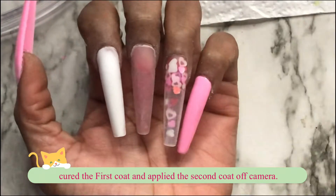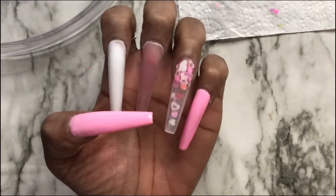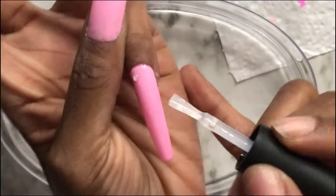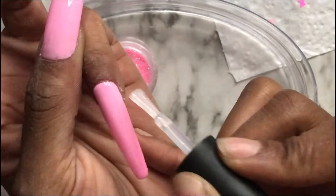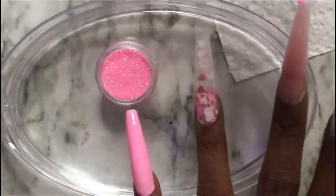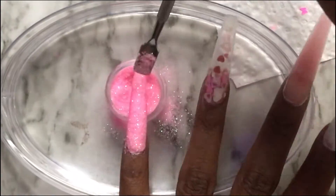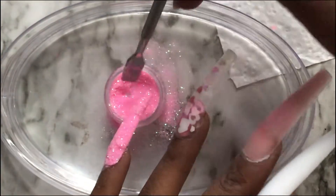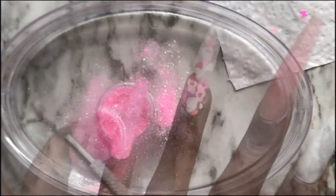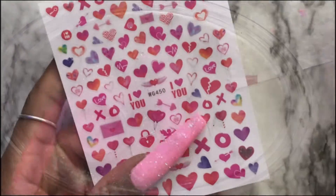These are how the nails are looking. I applied two coats on the thumb and pinky — the second coat was applied off camera, and I cured that. Now I'm going in with some base coat, then I'm going to sprinkle the glitter on top of the base coat and pop it into the lamp to cure for 30 seconds. I did that to the thumb as well. I didn't want to make this a long video, so there's just a little clip of the thumb.